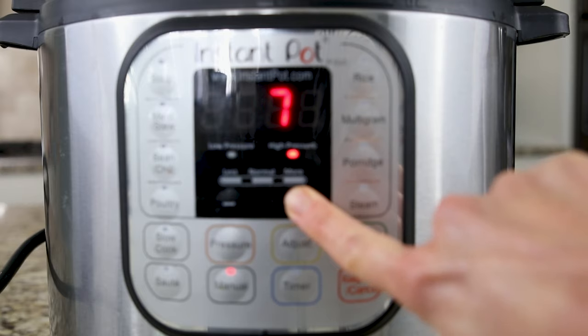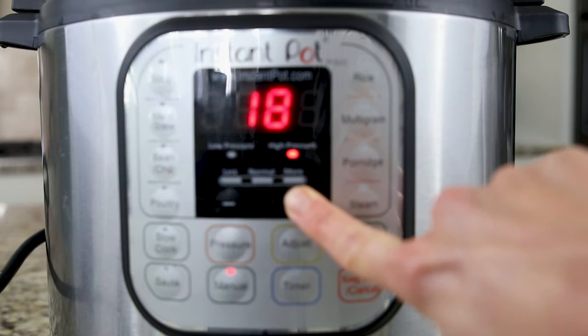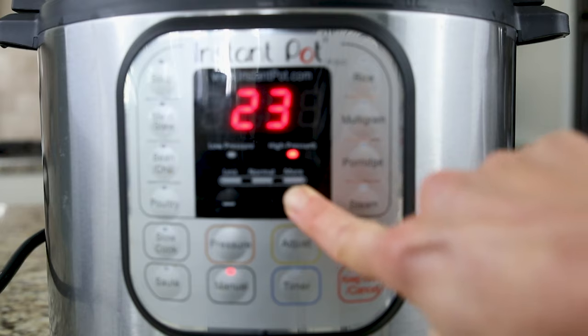Now, to cook our beans, you're going to set the cook time depending on the type of bean you use. You can look below, and I give you a list of all the different cook times for the different types of beans, so this recipe can be used for any type of bean that you like. And instead of hitting beans on your Instant Pot functions, you want to hit manual or pressure cook and adjust the time yourself. I'm cooking pinto beans, and pinto beans need 25 minutes on high pressure. Hit manual or pressure cook, and use the plus or minus buttons to adjust the cook time to 25.